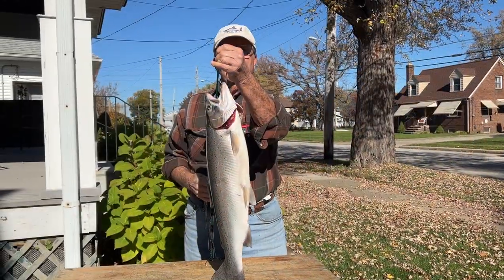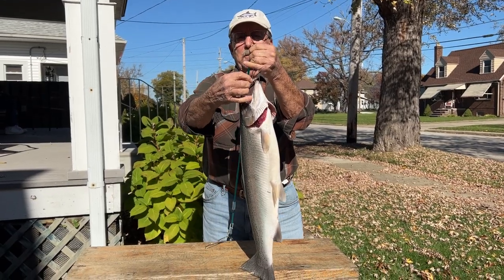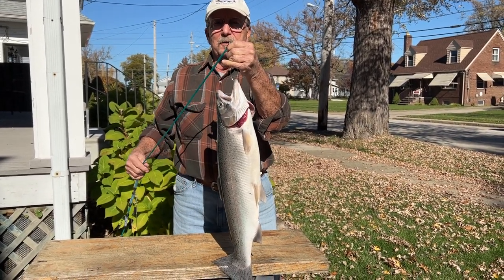When you catch a steelhead, if you put it on a stringer, get the kind that goes up underneath its chin — it's metal and clamps together — and keep it alive in the water. If you don't have a stringer and you're going to put it in a cooler, cut the gills on both sides and let it bleed out. For the one on the stringer, I pull it up and cut it about 15 minutes before I leave, put it back in the water so its heart's pumping and it helps bleed out. Bleeding them is very important for the quality of the meat.